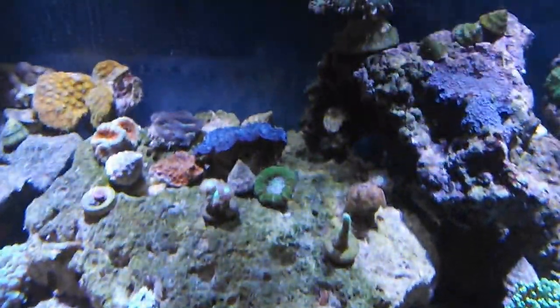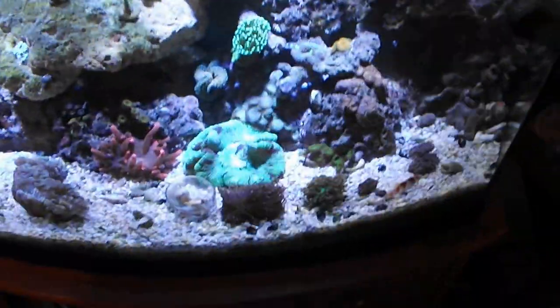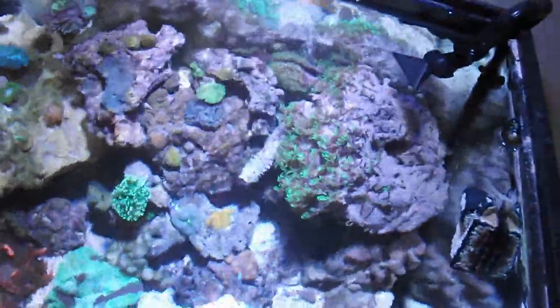One thing I hate about these bow fronts is this middle right there. So no matter what you do with the lights, you're always going to have a little bit of a shadow. But so far this offers the best when it comes to looking in the tank, and the UVs really give it a lot of pop. Just need to raise these up about 4 inches, just like that.